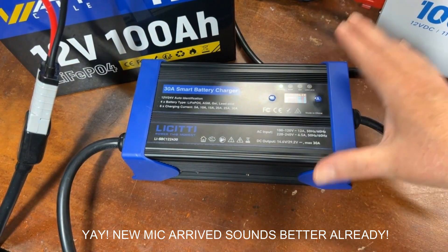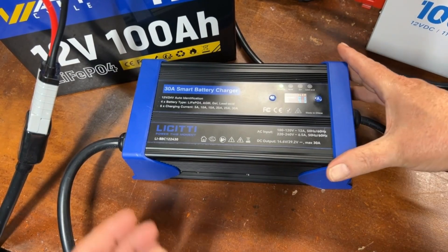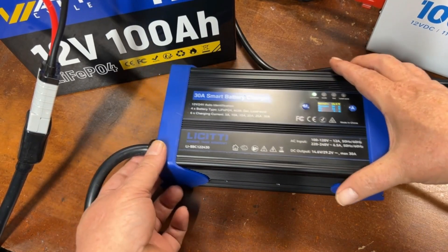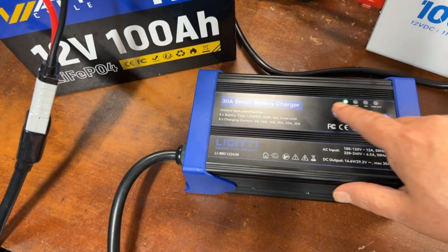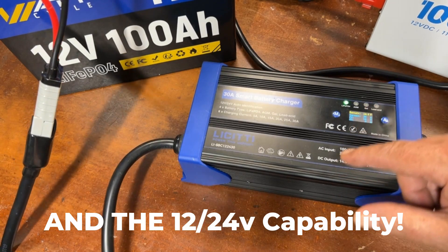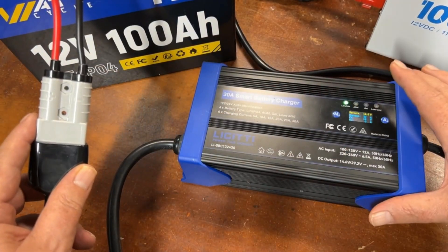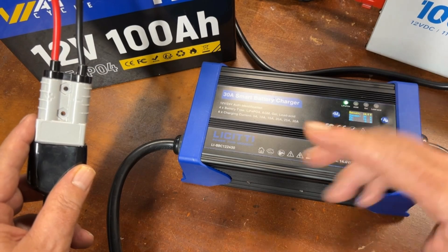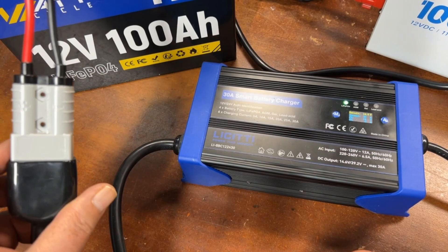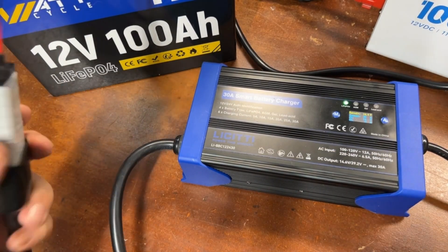For my final thoughts: at the time of this recording it's about $135, which I think is a pretty good deal considering all it can do — the multi-battery chemistry support and the Anderson connector. I was already using Anderson connectors and would cut the ends off my existing chargers to add them because they're so handy for plugging in and swapping devices. Just adding those connectors would cost you $10–15 right there.